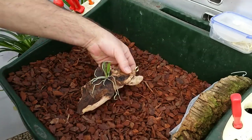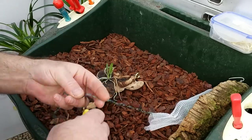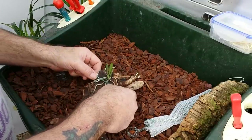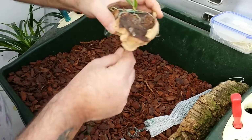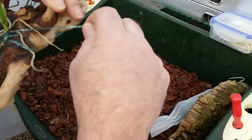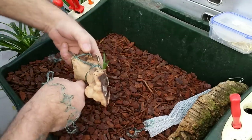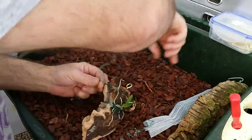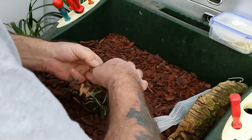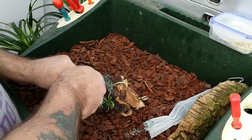Now I'm going to fix it using some raffia tape or string, which I find to be better than fishing line — which can cut the roots — or wire, which is a bit too stiff. All I'm doing is wrapping the raffia around and trapping those roots onto the surface of the wood. Dead easy, and then at the back you drop off the excess.